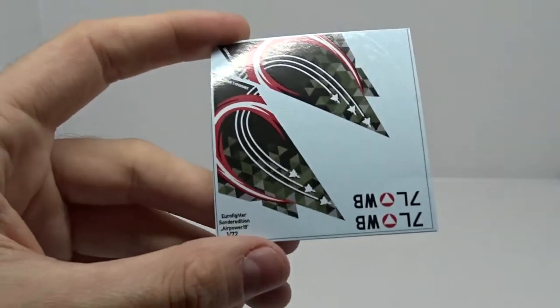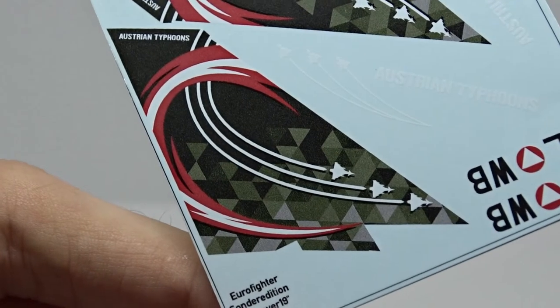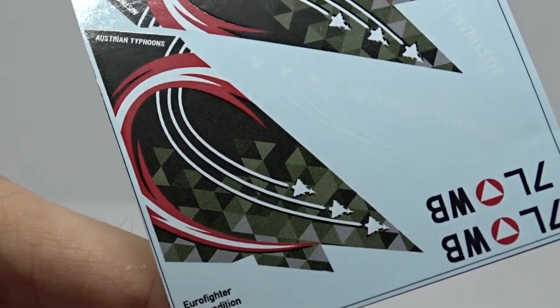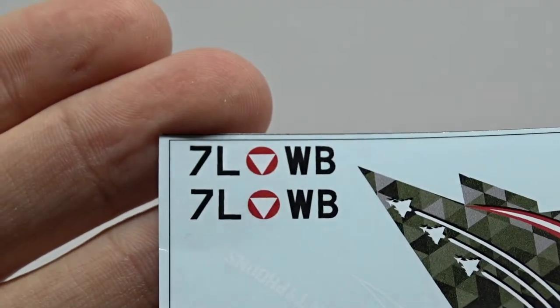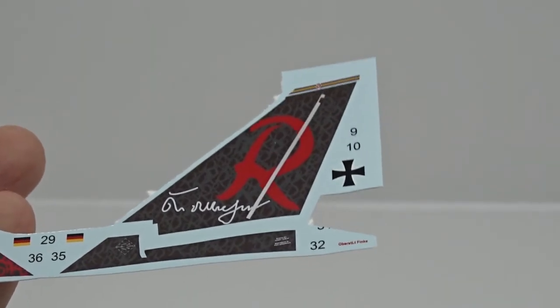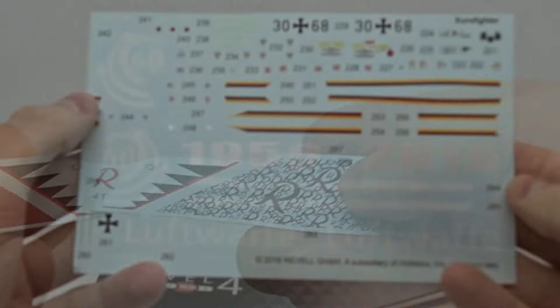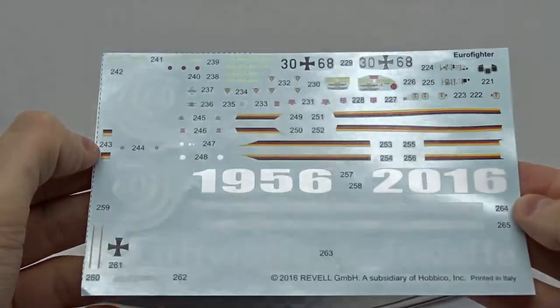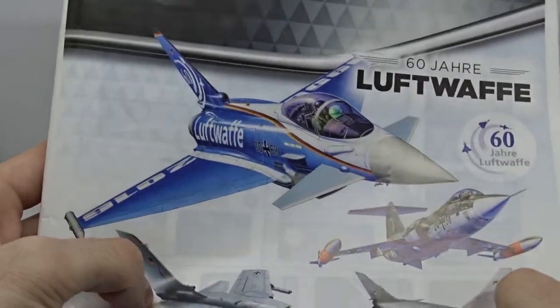So this is what the decals look like — maybe a bit grainy, but I'm sure it will look nice. There are also decals for the fuel tanks and the correct registration. I got another 1/72nd scale Eurofighter on which I will most likely use these decals from the German Richthofen fighter wing. I also own the decals for the 60 years of Luftwaffe anniversary, but I probably won't use them.